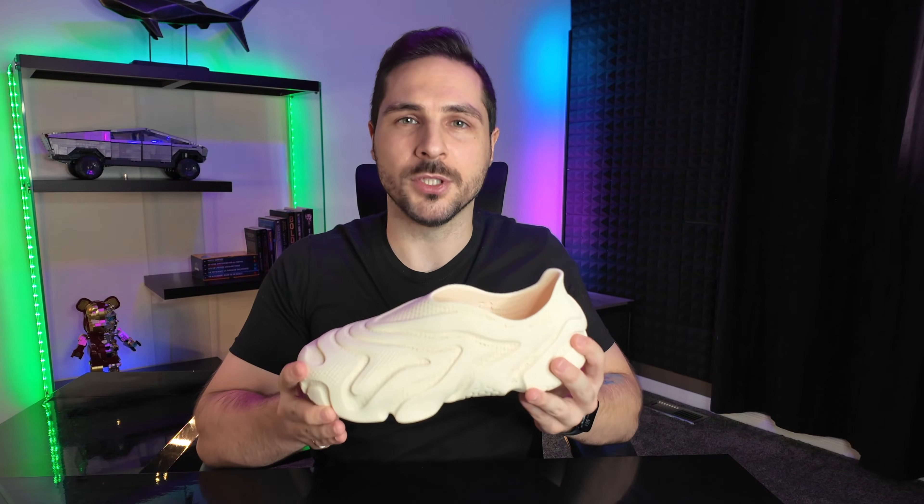Imagine a shoe so precise it is literally engineered for your exact foot. No compromises, no generic sizing. These aren't just shoes, they're a technological revolution.